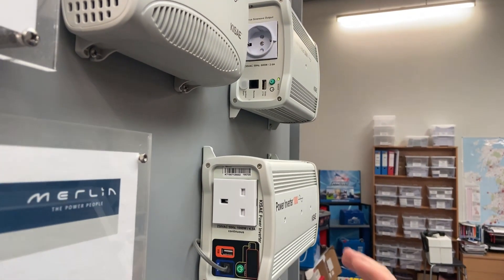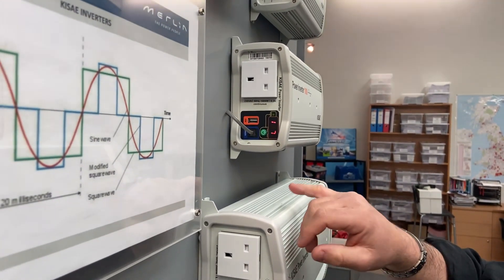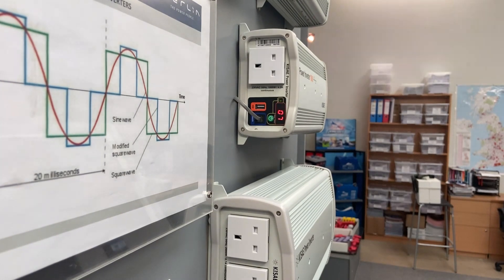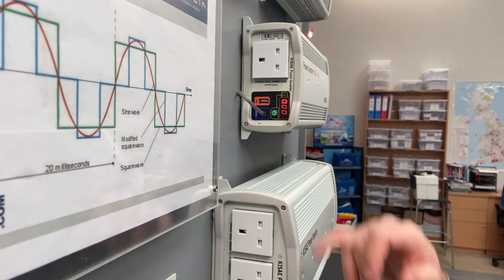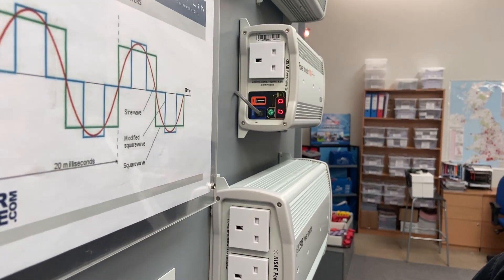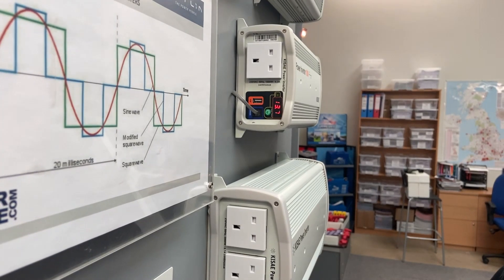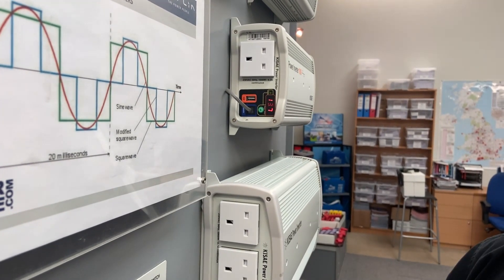The 1000 watt unit has a display on the front which will show you the battery voltage and how much power you're pulling from the inverter. It's got a small USB output, and in the event of one of the multiple protection features being activated, it will give you an alarm code so that you can look in the manual and see what that alarm code means.